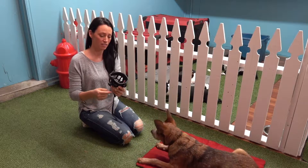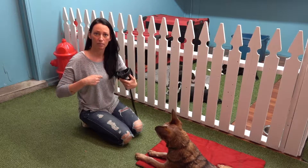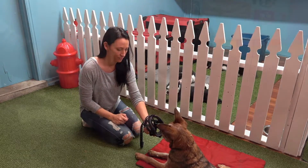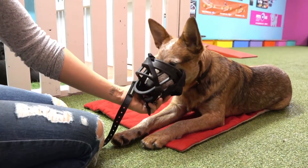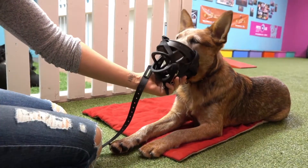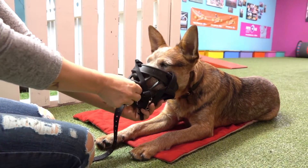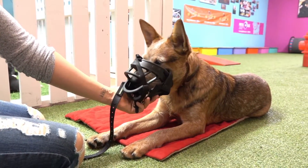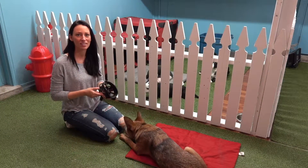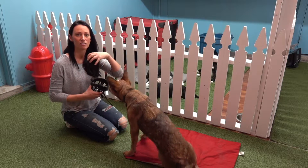I'm going to get all of the apparatus for tying the muzzle out of the way and see if he's going to drop his nose in on his own. If not, I'll lure him, and then switch to waiting to see if he can make it his own idea.